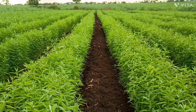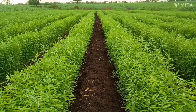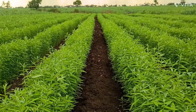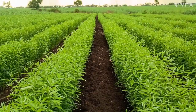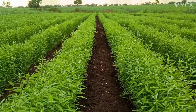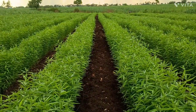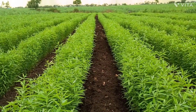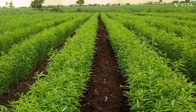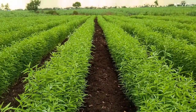In this plot, in future, we are going to take sugarcane cultivation. Before starting sugarcane cultivation, we are taking sunhamp as a green manure crop. We tested the soil of this plot first, and after that we took sunhamp as a green manure crop.